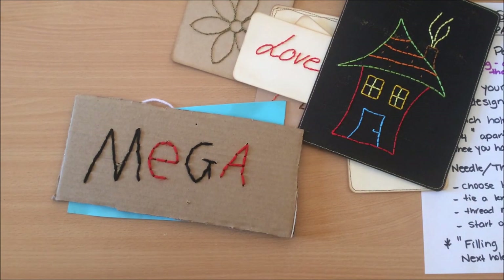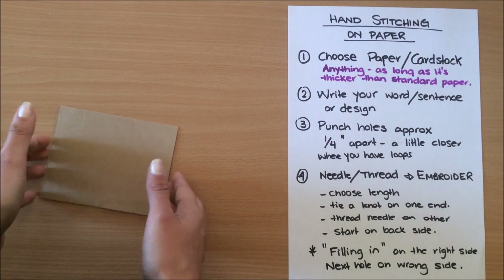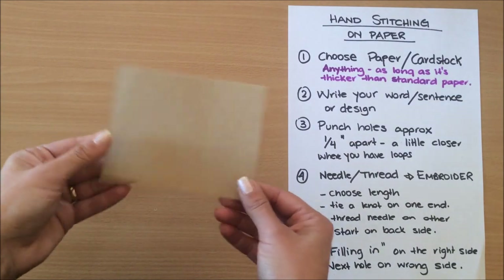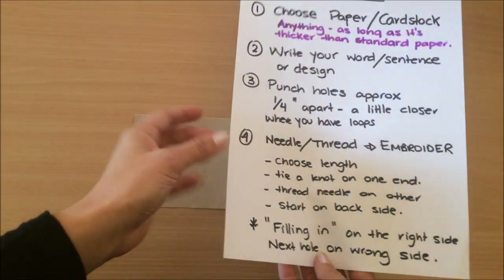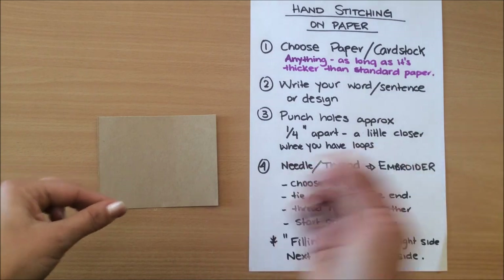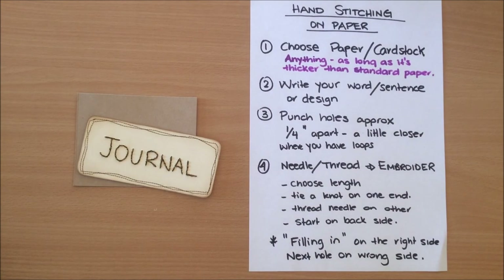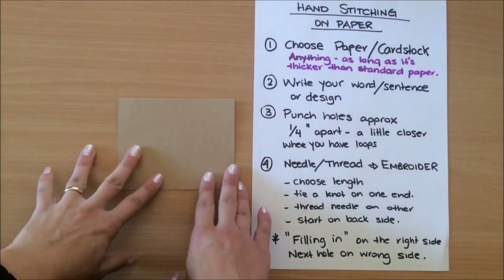Let's start with choosing your paper. You can use any paper, but I've chosen cardstock here — it works better because it's not going to fall apart as easily. If you use thinner paper, you need more space between the punch holes and you have to be more careful when sewing. For these ones I used a file folder — anything with some thickness to it works.